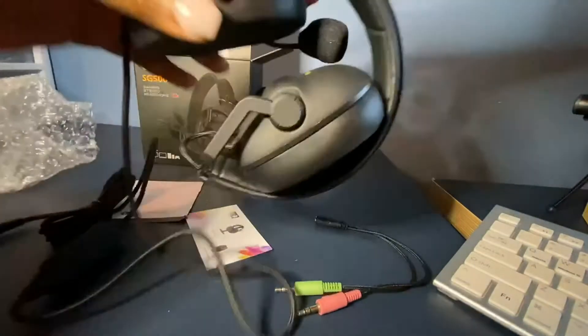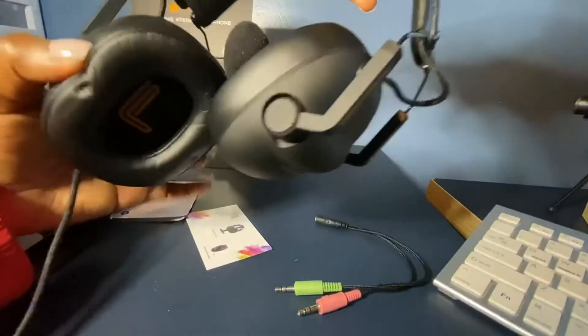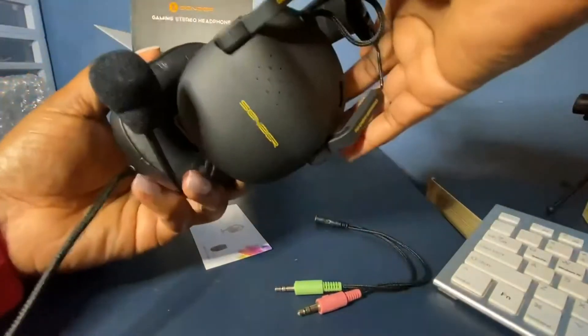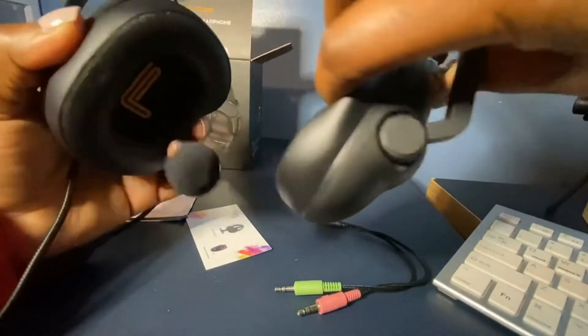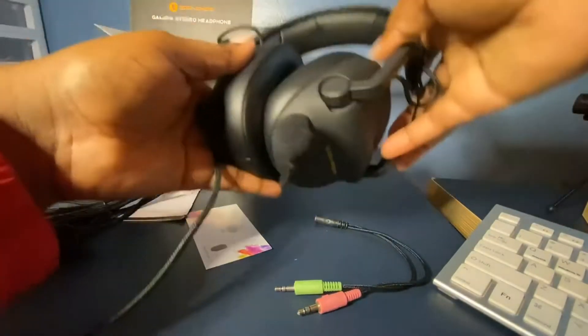Oh, these are nice — with the boom mic! These are actually much nicer than I expected. The cushioning is so soft, so I can imagine it's going to be really comfortable on your ears.